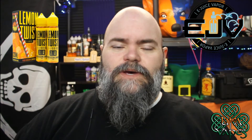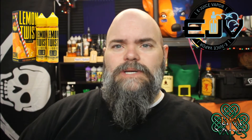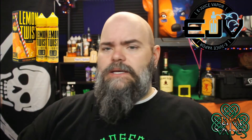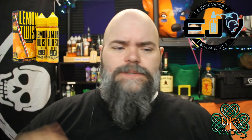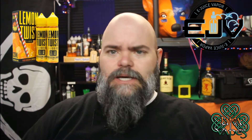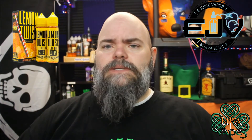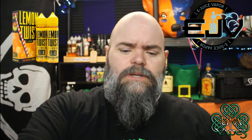What's up guys, welcome back to Leap of Apes. I am Ray and today we're taking a look at Peach Blossom Lemonade by Lemon Twist. It's the last in the four-part series of this Lemon Twist line, and it is available at ejuicevapor.com — they sent it to me for the purpose of this review.